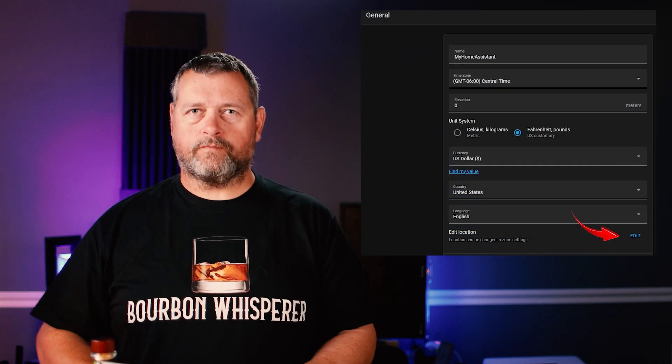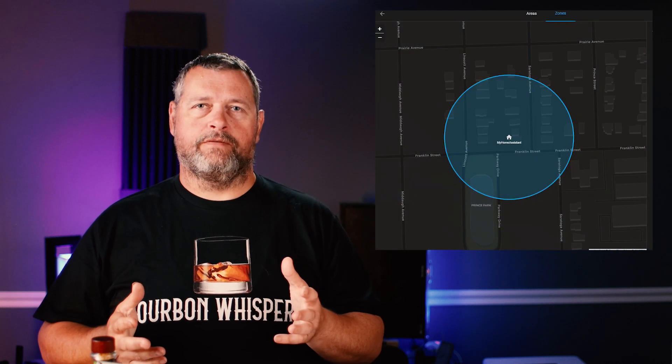To automate our garage door, we're going to make use of zones in Home Assistant. The most important zone to define is your home zone. If you haven't done that yet, click Settings on the left, then System, then General, then next to Edit Location, click Edit. This will take you to the zones page. Drag your home zone around until it is centered on your house. Now that Home Assistant knows where your house is, you can use that to take actions based on whether you're at home or away. This is done using the companion app on your mobile device, which requires being able to communicate with your Home Assistant server from the internet. I've already done a couple different videos on how to put Home Assistant on the internet, so I'll leave links to those in the description in case you need to set that up.